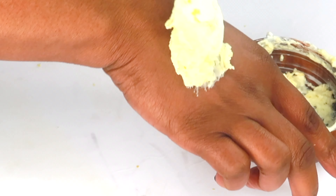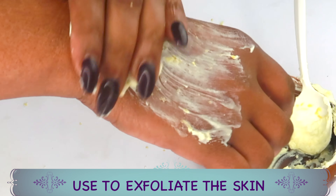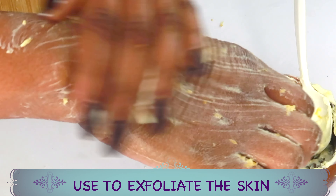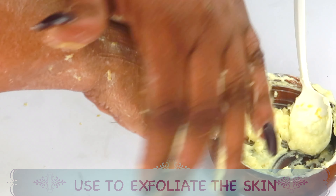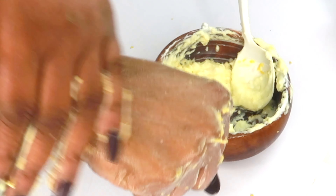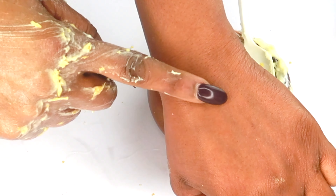This is what you're going to use to exfoliate your skin. We're not using this as a mask — we're using it as a scrub only. You're going to wash your face with it, all over your face, rubbing in a circular motion to brighten the skin instantly.